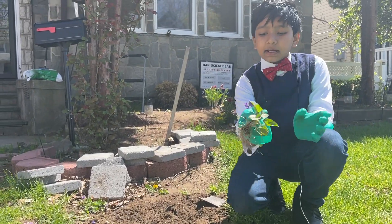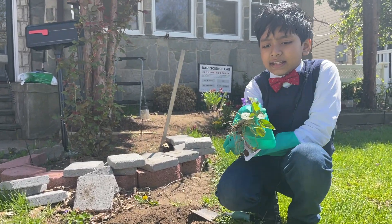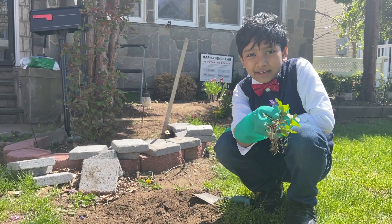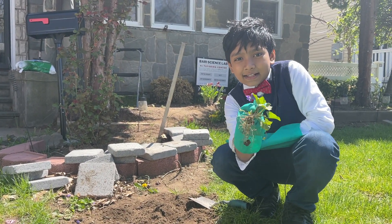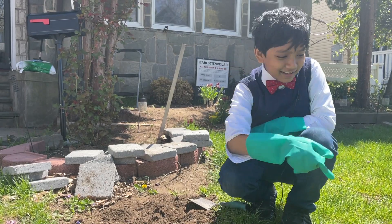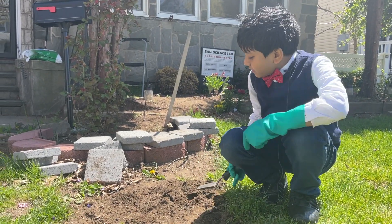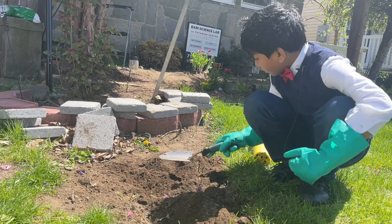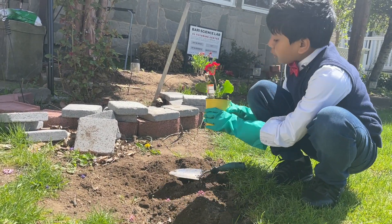Here we have a dead weed from a little bit of the stuff I've already picked up. As you can see it's pretty beautiful, but that's misleading because it's a weed — or you might say it's misweeding.